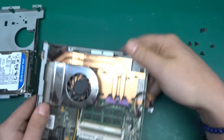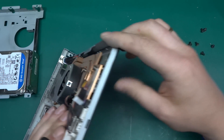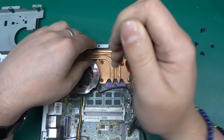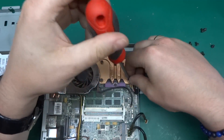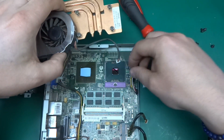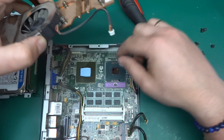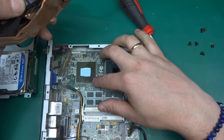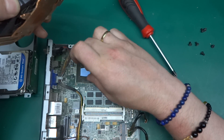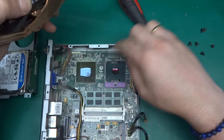The main processor is here underneath this assembly. The fan appears to be held to it as well, so when we open the fan we're going to take the heatsink off. Interestingly, there is no thermal paste. What we have is a big BGA chip with one of those thick thermal pads on it — I'll leave it rather than destroy it. And here is the processor.